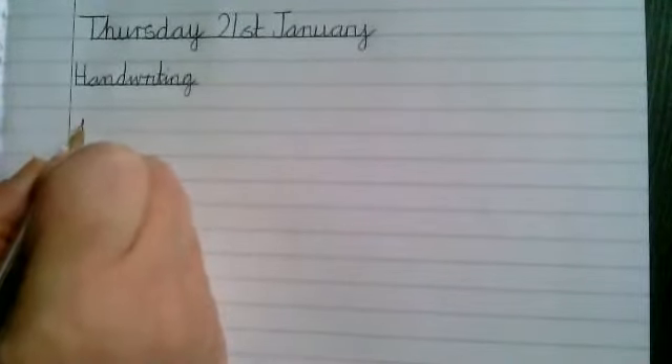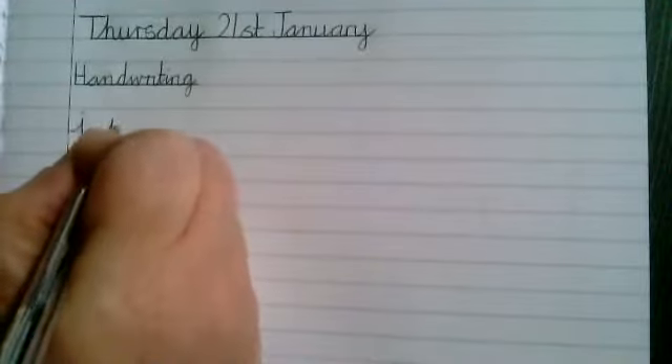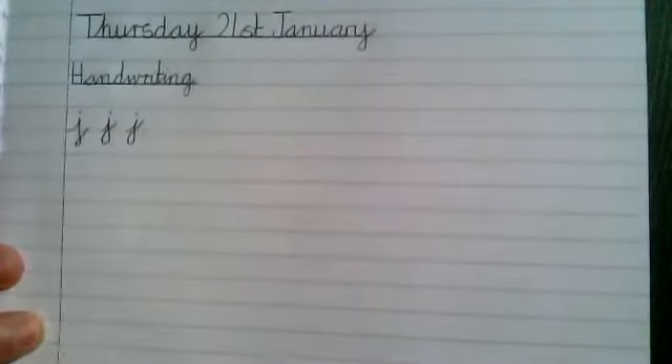Before we start looking at our handwriting today, I just want to practice a couple of letters which are sometimes a little bit tricky. The first letter is a J. We're going to start on the line, go up halfway, then come back down that line underneath, make our loop and then go up. Much better. If you would like to practice a few of these, you can do. Pause the video and then come back when you're finished.